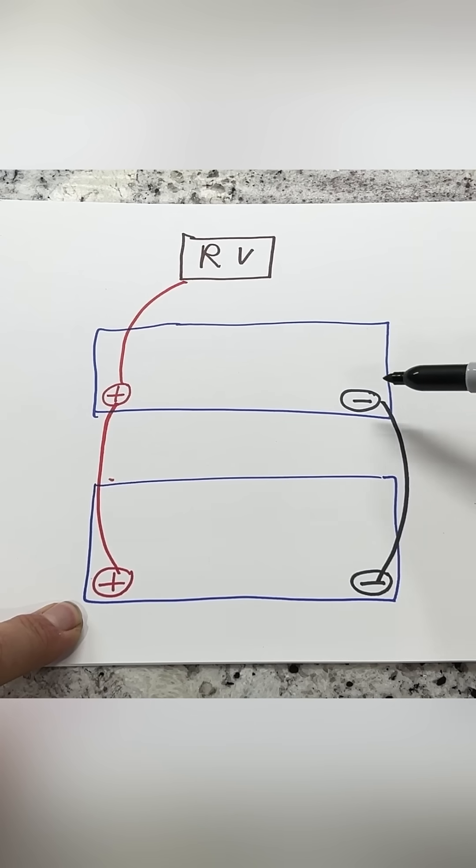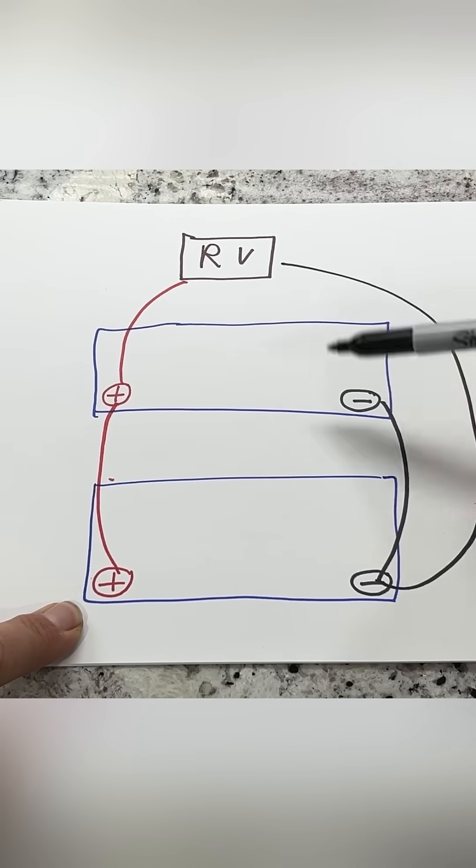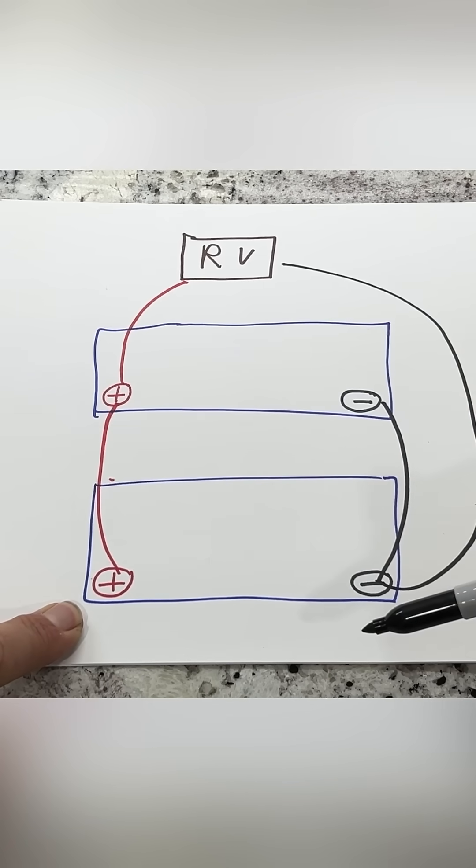But instead of going from this terminal, we want to balance the batteries. So we'll go from this battery to the RV. Now it's getting 12 volts from the batteries, and the two battery bank is balanced.